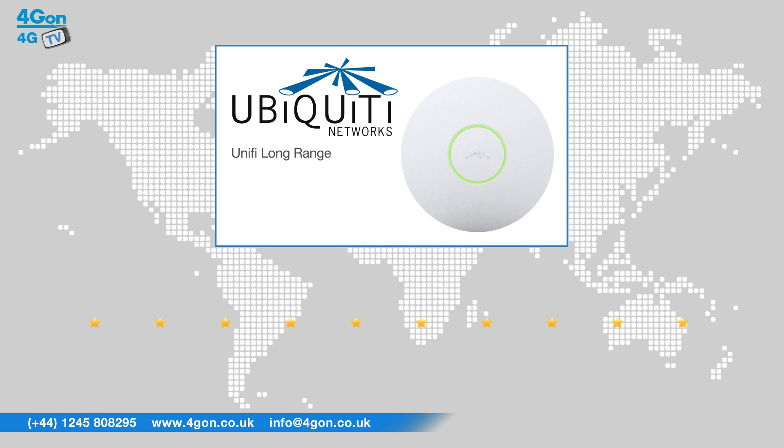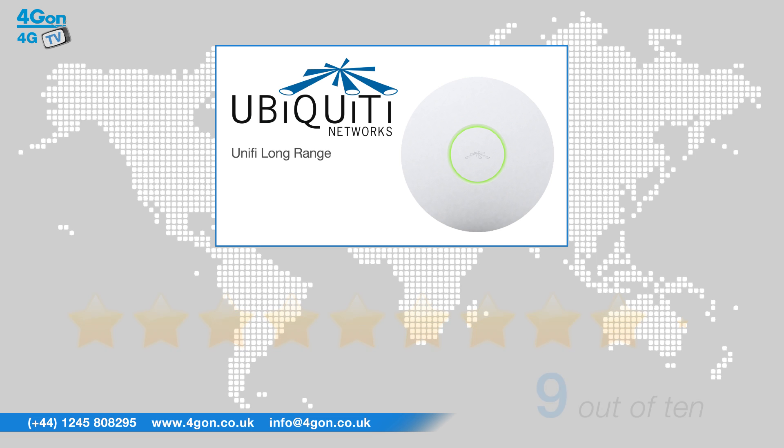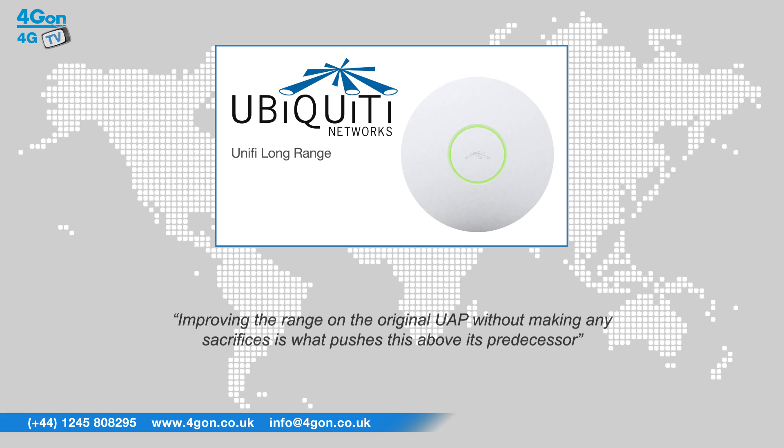After reviewing the Ubiquiti Unifi long-range access point, we've given it a 4G-ON rating of 9 out of 10. Deployment is simple and the UAP-LR is scalable, easy to manage, easy to configure, and performs exceptionally well. Improving the range on the original UAP without making any sacrifices is what pushes this above its predecessor.